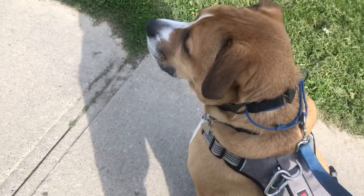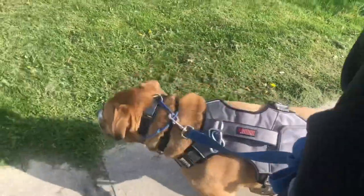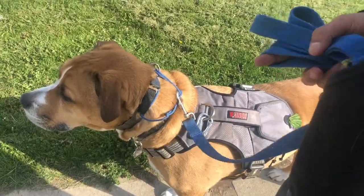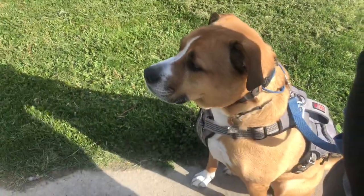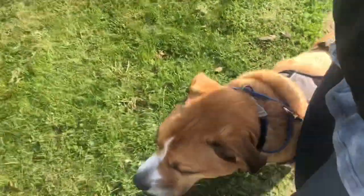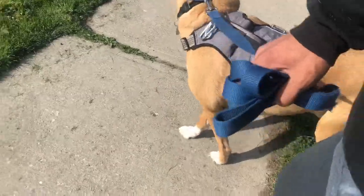Remember, any pinch collar is a training tool, and any tool that is misused is not going to be effective. Hopefully this gives some alternatives to people who didn't even know this existed, as I didn't know it existed. I honestly hate using a prong collar because of the way people look at it and the name it got. If you guys have any questions, don't be afraid to leave comments below. Thank you for watching.